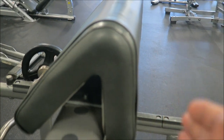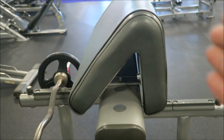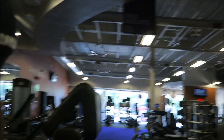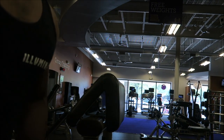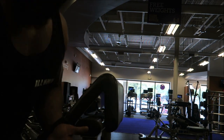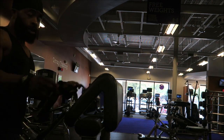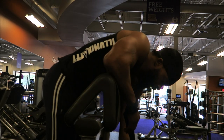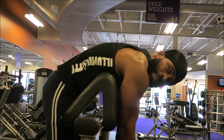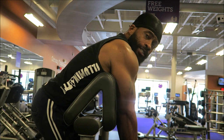Now I'm going to show you what to do on the other side of the preacher curl. A lot of people don't know you can use both sides of the preacher curl bar. I'll be honest with you — one of the main reasons I like this angle is how it makes my biceps look. It's a very different angle to hit that bicep, and this way is really all bicep — you can't really get the back to help you at all. It's all biceps.